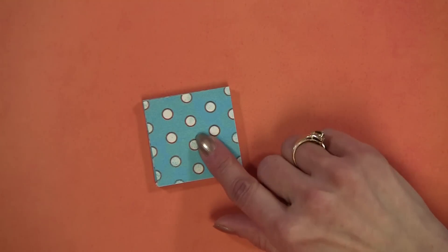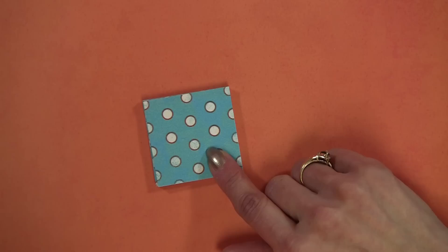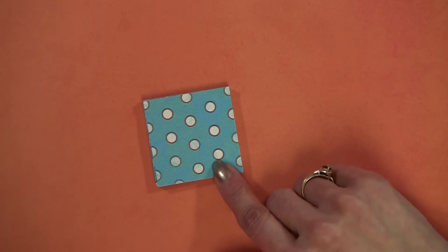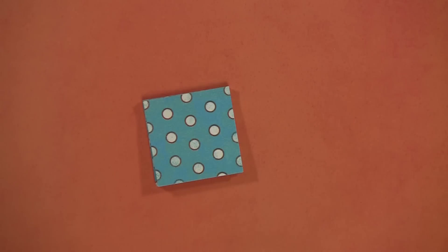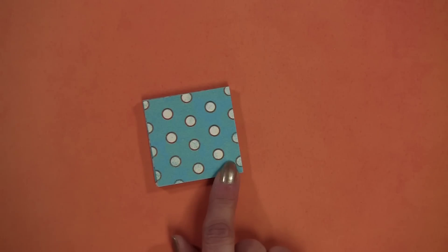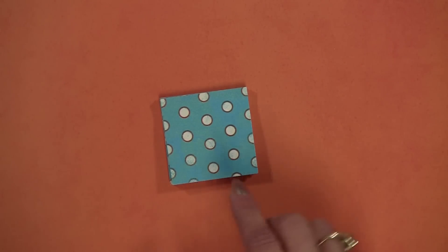I'm going to demo how to make this two by two inch pad, but the process is the same for all sizes. Just to give you a quick idea of how much paper you'll need: if you were to use a 12 by 12 sheet of text weight cardstock, you could get 36 two by two inch pieces from a sheet. I would recommend using scraps, but that just gives you an idea of how much paper.